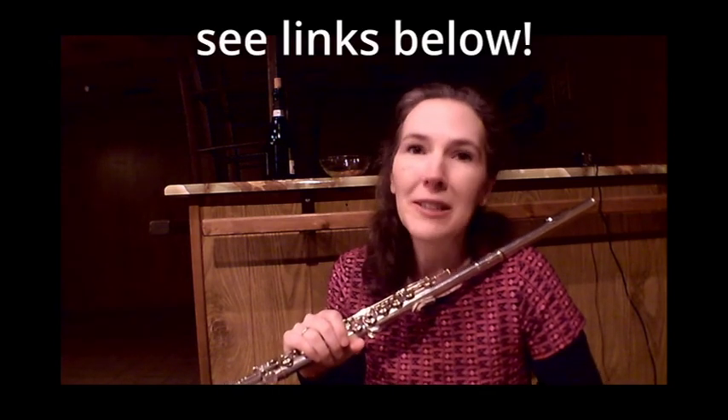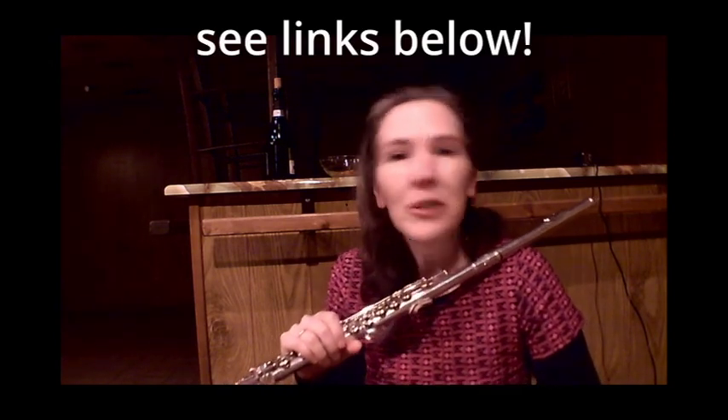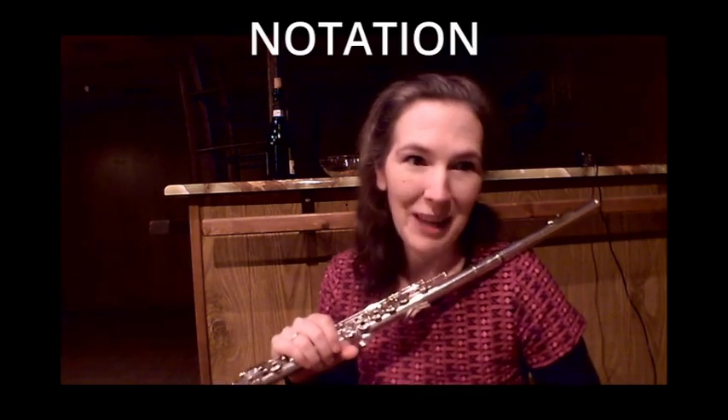Hi, and welcome to After Hours Quick Tips for Composers. Today I just want to talk very briefly about notation of multiphonics. I have lots of other materials about multiphonics you can go more into depth, but I just want to talk a little bit about fingering systems and stuff like that.